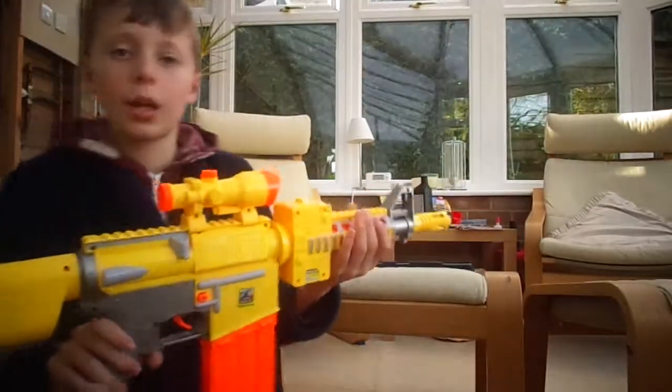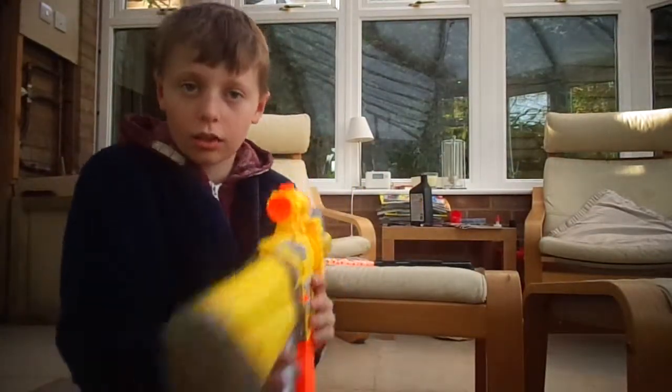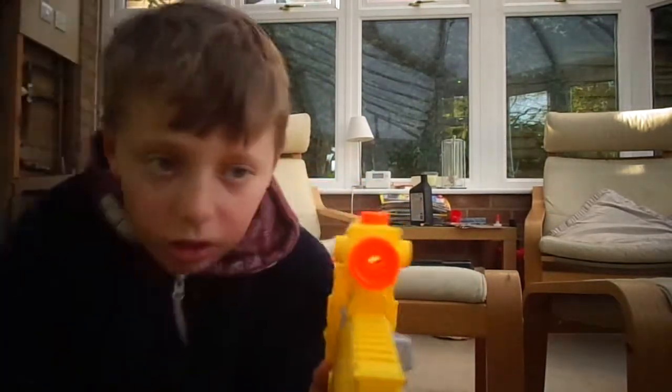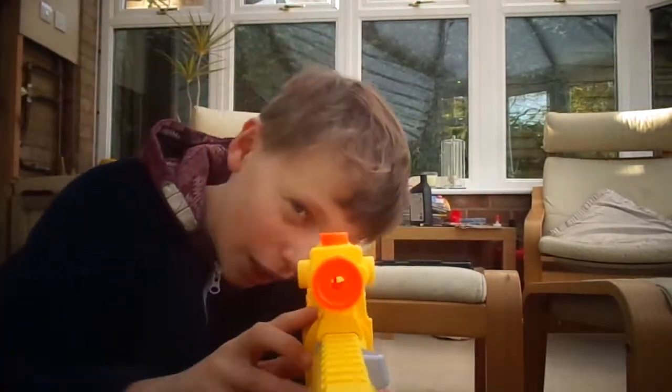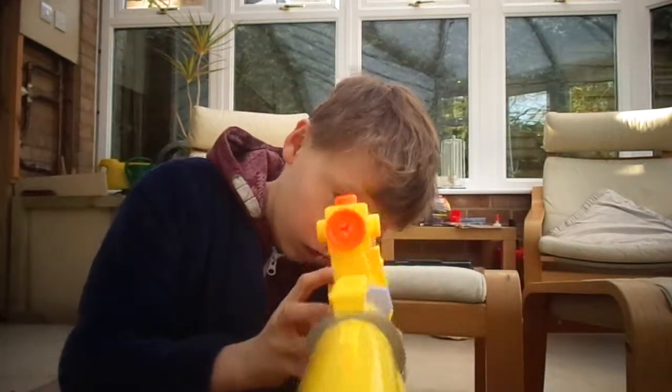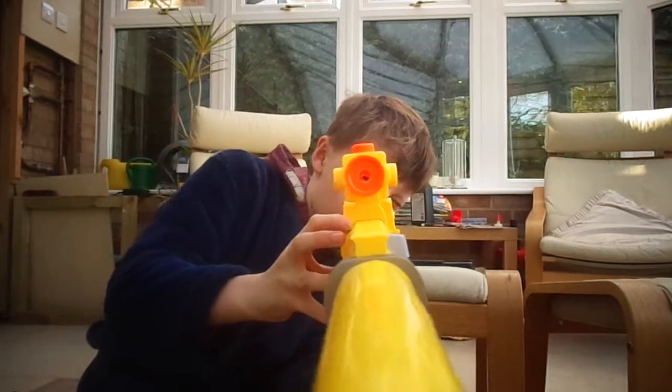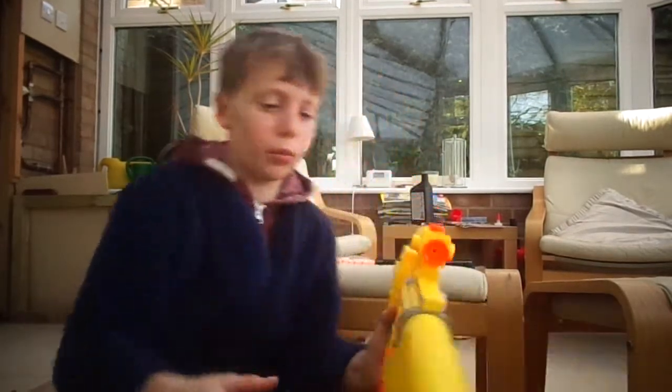Moving on to the second bit — I'm not sure if you'll be able to see it very well, but that is the sight that came with it. There you go, you might be able to see my eye if I'm doing it properly.